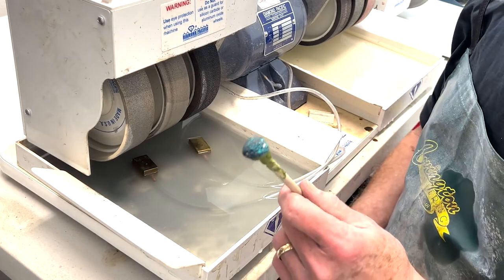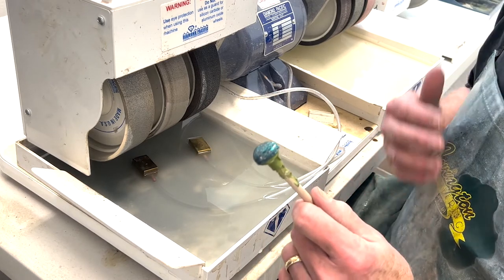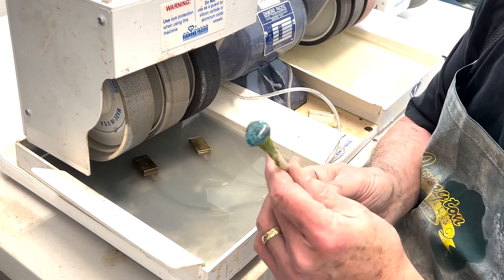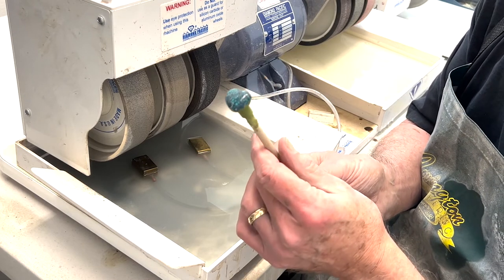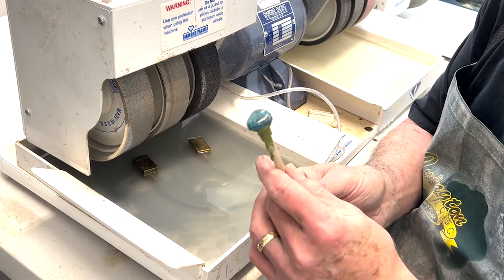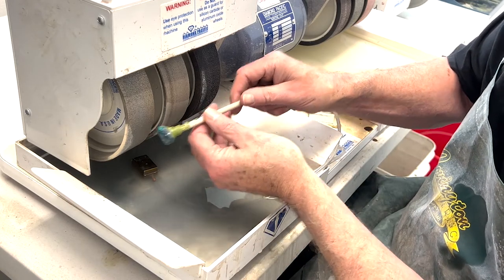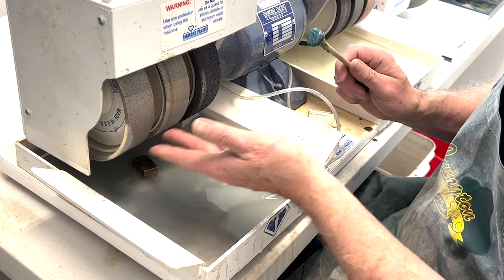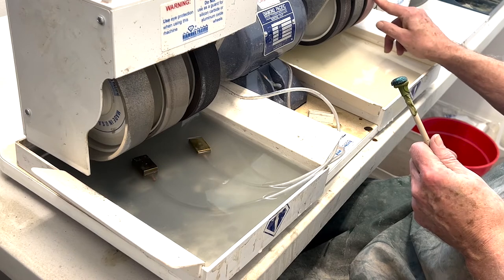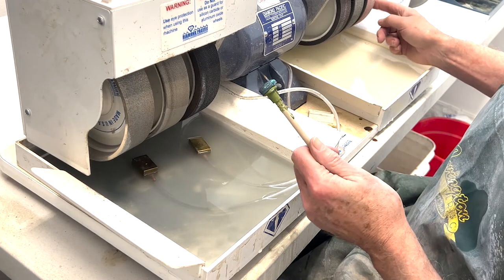For the sake of time on this video — because if we were to go through cutting each and every one of these cabs we'd have a very, very long video — I've already cleaned up this cab a little bit. This was the one that was already cut and we wanted to go in and clean up some of the pits. I'm going to duplicate the steps you can see as we move across from the heavier grits to the lighter grits, then over to the polishing wheels, and finally to a very thin flat lap on the end.